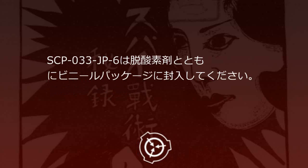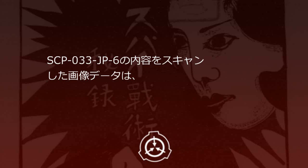SCP-33JP-6は脱酸素材とともにビニールパッケージに封入してください。SCP-33JP-6の内容をスキャンした画像データは、ネットワークから隔絶された端末でのみ保存と使用が許可されています。